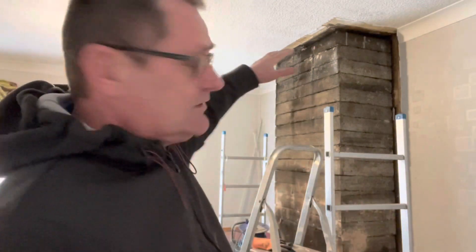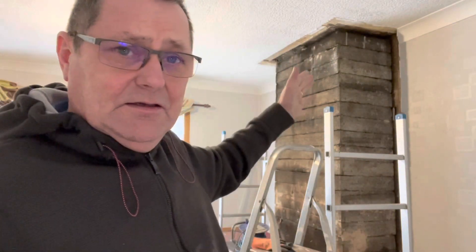So rather than you listen to a load of noise, I'm going to start taking this down brick by brick, or section of brick by section of brick. Time lapse time.